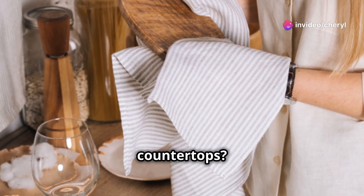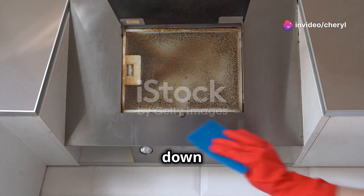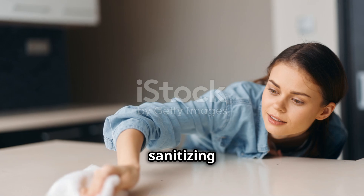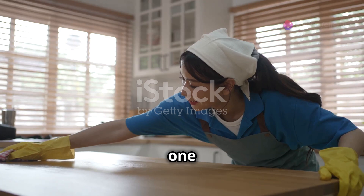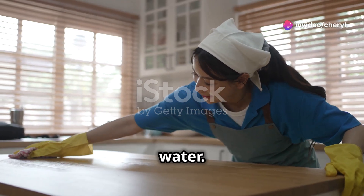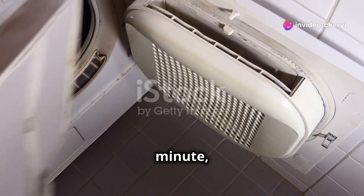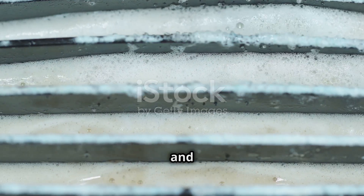How about your countertops? First, clear off any debris and wipe them down with warm soapy water. Follow up with a sanitizing spray or wipe. You can also use a homemade solution of one part vinegar to one part water. Spray it on, let it sit for a minute, then wipe it off. This helps keep your surfaces sparkling and germ-free.